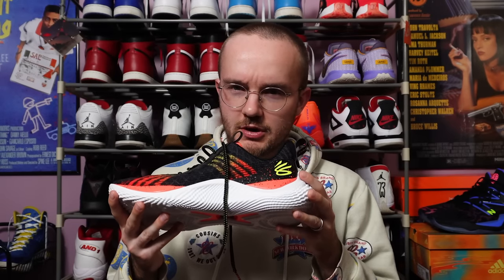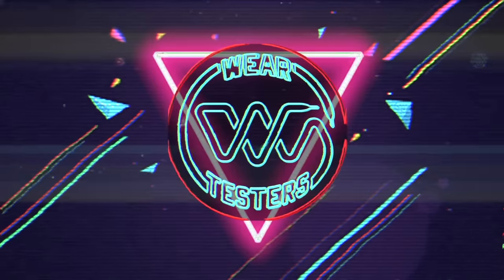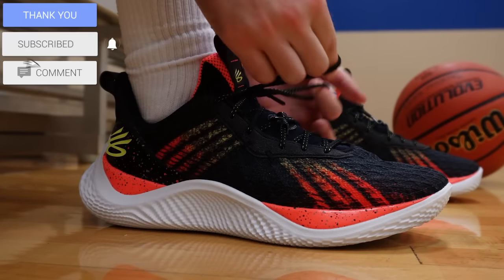Smells like I've played in these for a few weeks. Also smells like my favorite shoe of the year. Today we got a performance review on the Curry 10, and the intro set it off. This is my favorite shoe of the year. The Curry 10 is obviously Steph Curry's tenth signature shoe — his third with Curry Brand under the Under Armour umbrella. These do look a lot like the Curry 9, but they've been fine-tuned to be the best shoe from Curry Brand in its young history. I freaking love these, so let's get right into it.